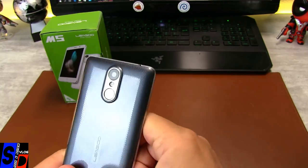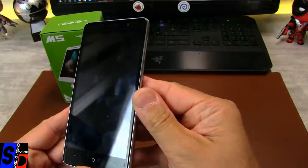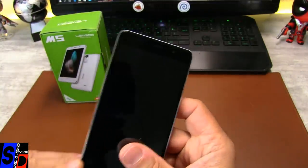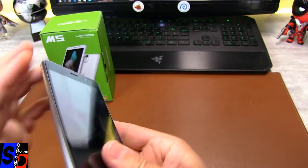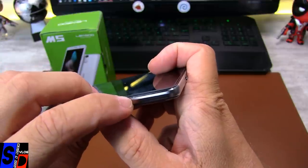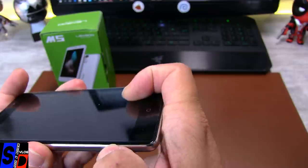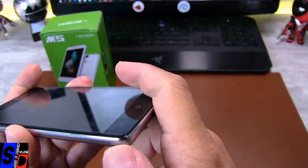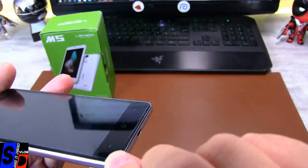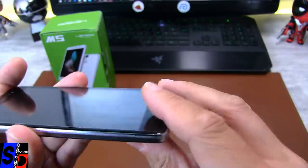Ça garde les empreintes de doigts, et en façade, le film de protection garde aussi les empreintes. Si on fait le tour du téléphone, vous le voyez : il y a eu un premier petit éclat en usine. Le contrôle qualité est passé, je ne sais pas pour quelle raison. En fait, c'était du sale, quelque chose de collé dessus. Voilà.